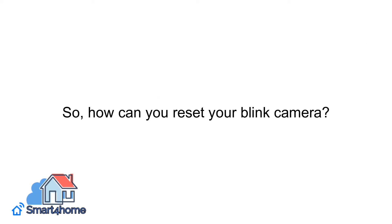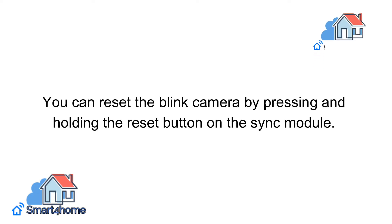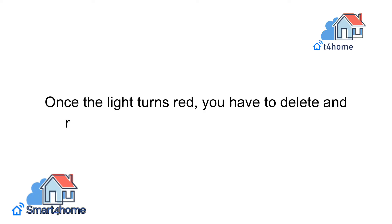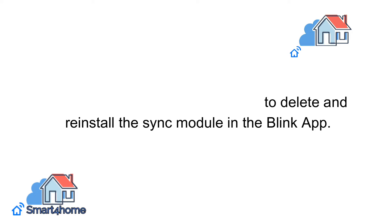So, how can you reset your Blink camera? You can reset the Blink camera by pressing and holding the reset button on the Sync Module. Once the light turns red, you have to delete and reinstall the Sync Module in the Blink app.